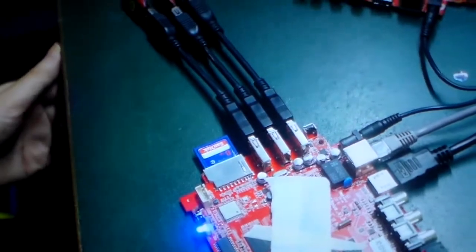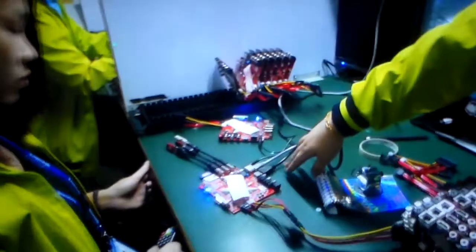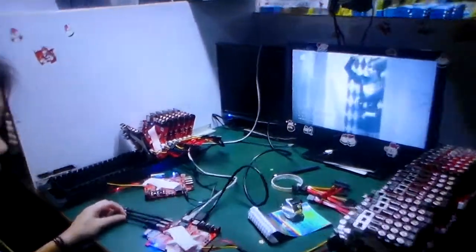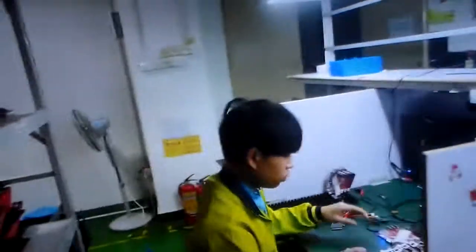There are lots of USB cables, HDMI cables, power cables — we have to test them one by one. When it's good, you put a little sticker. That's the quality control — fast quality control.